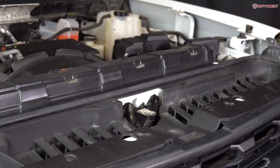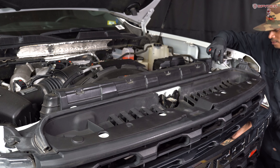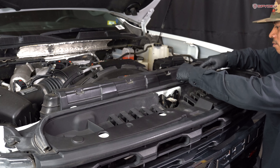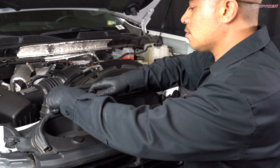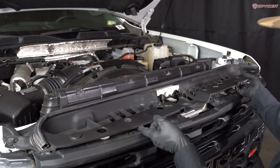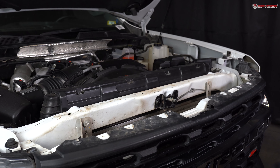Next, we're going to remove nine push pins securing the radiator shroud. Then remove the radiator shroud.